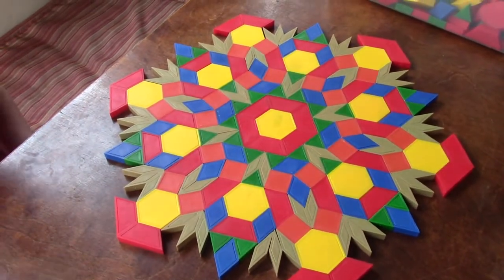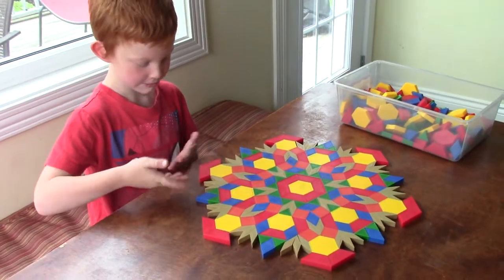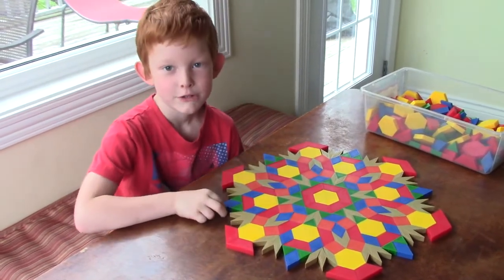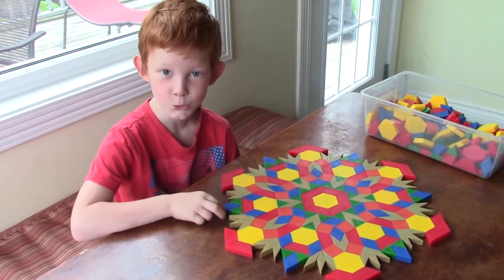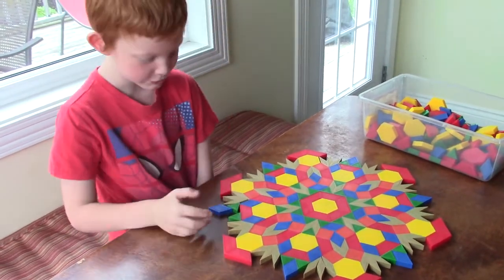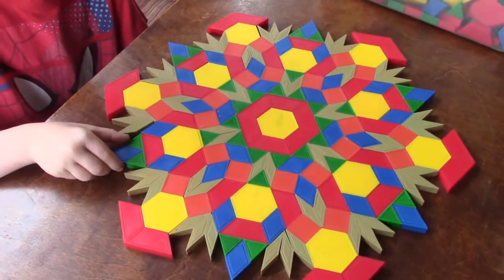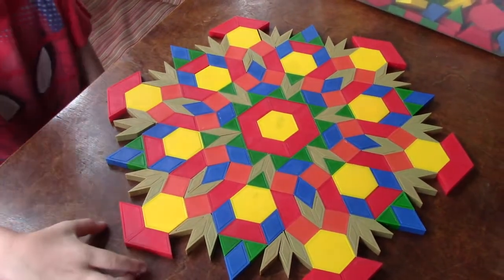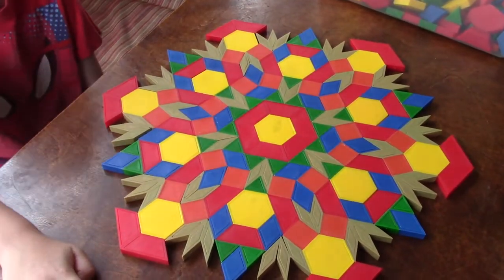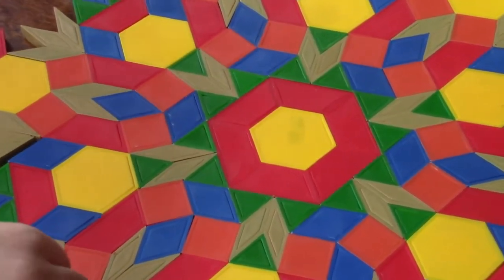Tell me the diamond. You got it, it's blue! Tell me the trapezoid. You got it, it's red! Hexagon? That's right, it's yellow!